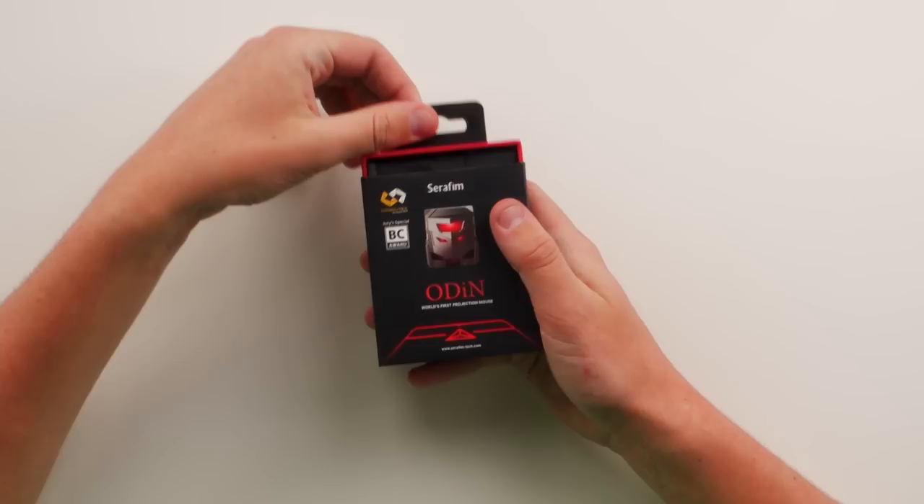It looks like a transformer — where have those movies gone? Have they made another one yet? It's been a few years. It's a laser mouse, pretty expensive I'm not going to lie, so if you want to check it out, link's below. Definitely a transformer. Got a nice size — it's like one of those travel mice you'd find. I'm hoping that with all the laser stuff, I really want them to actually be good.